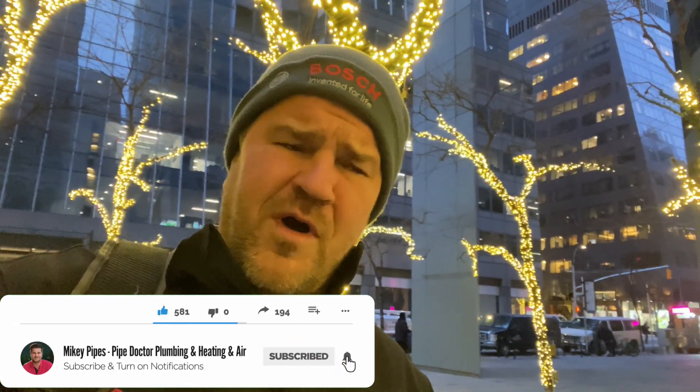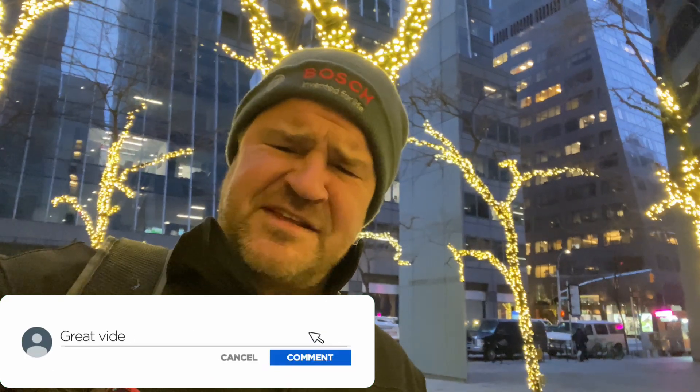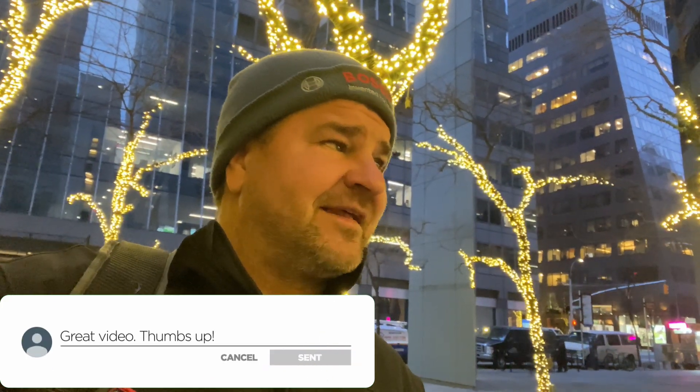I've been saying this for quite a while: hacks bring me stacks. And I don't just mean me — I mean everyone in the trades. If you're a hack, professionals are going to make stacks off of you. So thank you, hacks, because if it wasn't for you, I wouldn't be where I am now. I appreciate that.